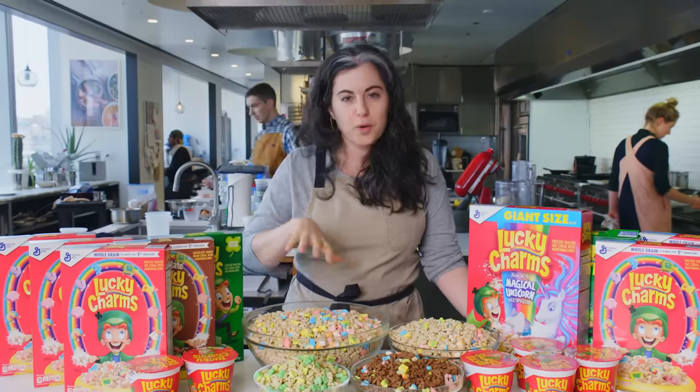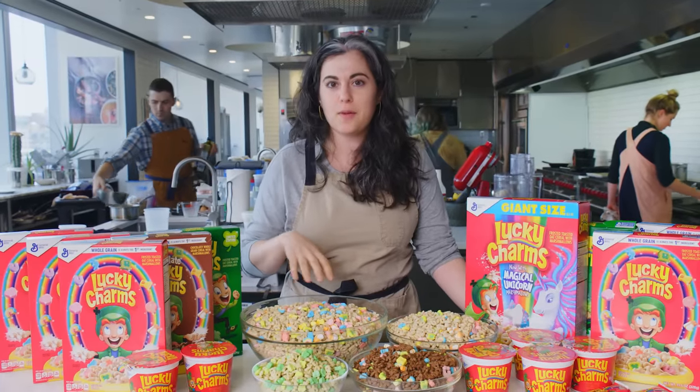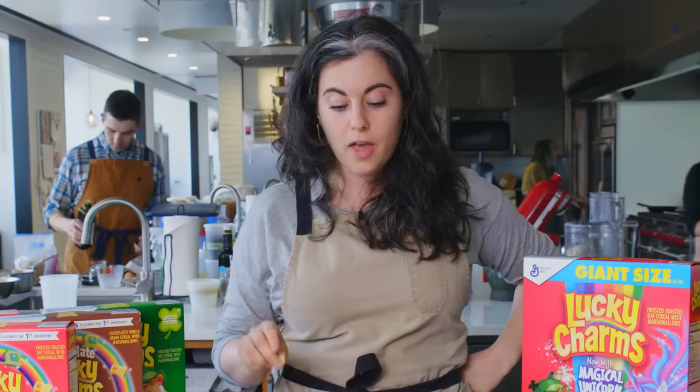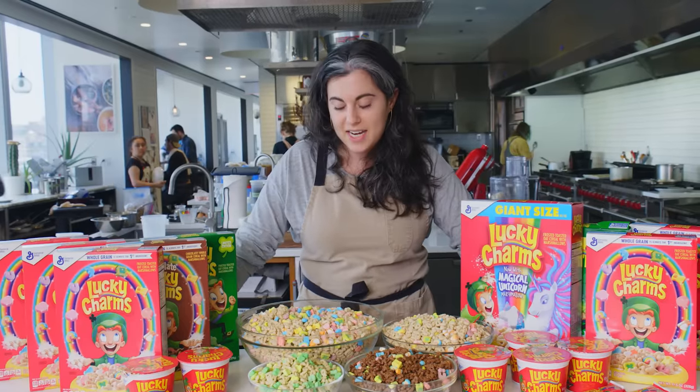Before I say anything, we are going to eat all these Lucky Charms — none of this will be wasted. I was not allowed to have sugar cereal as a kid, so Lucky Charms was a rare treat. It's been quite a while since I've had it, and it's quite delicious, I have to say.